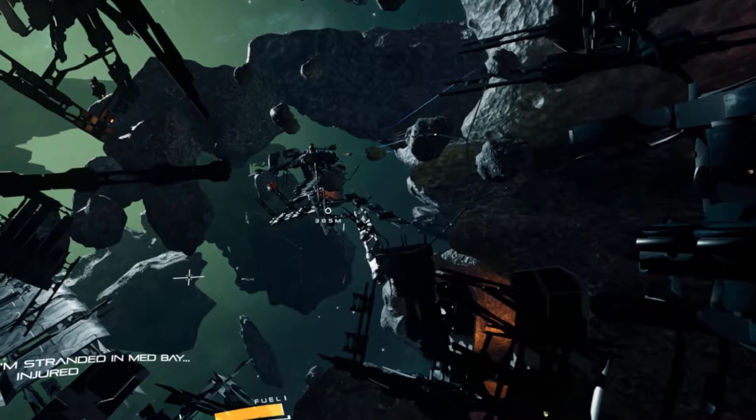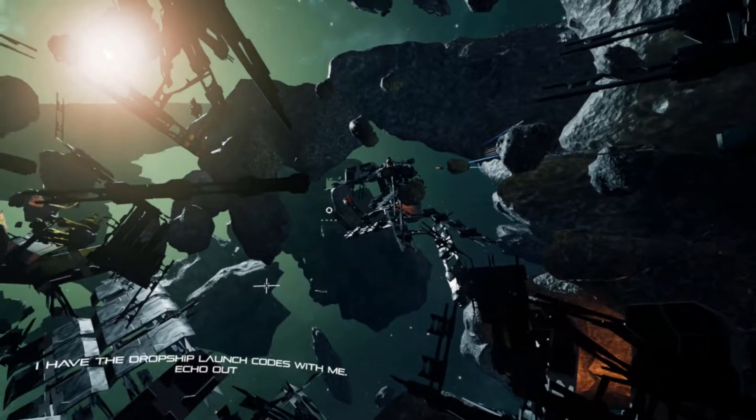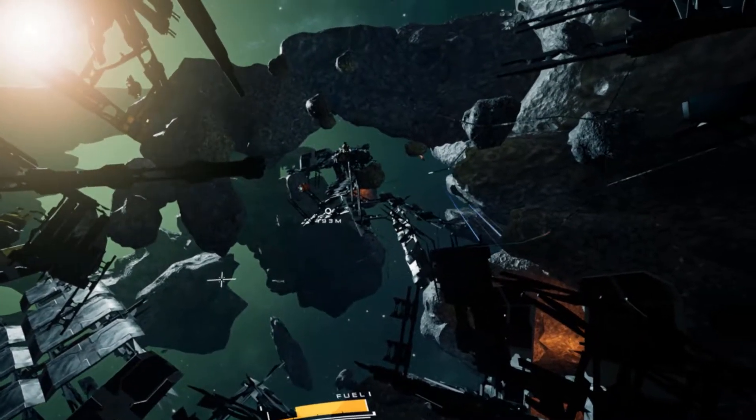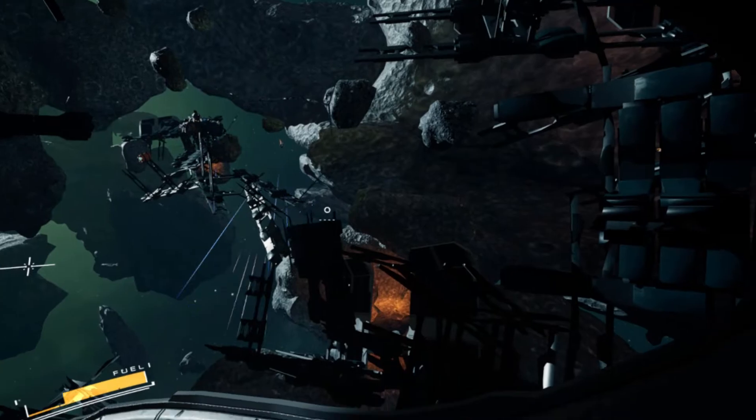It currently retails for $24.99 and goes on sale as low as $5. I bought this game back in 2017 for $15, back when it normally retailed for $20. And yeah, I'm barely getting down to playing this game.